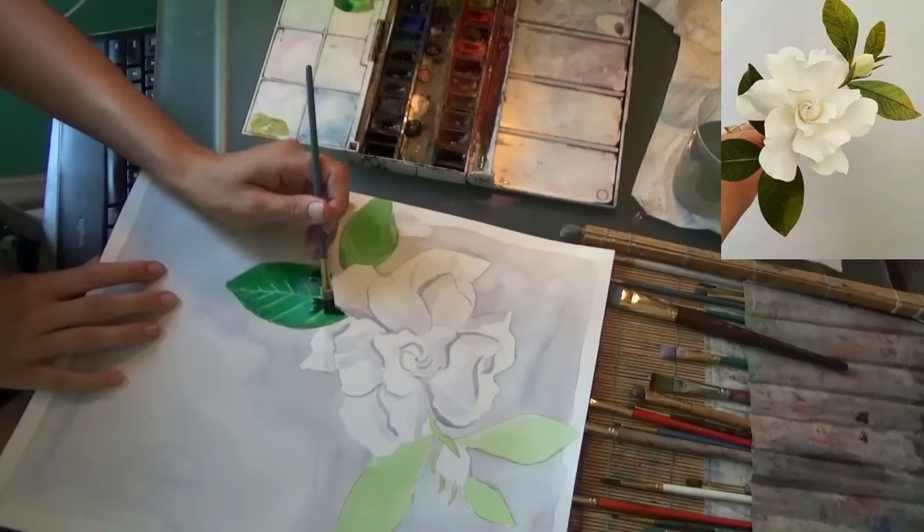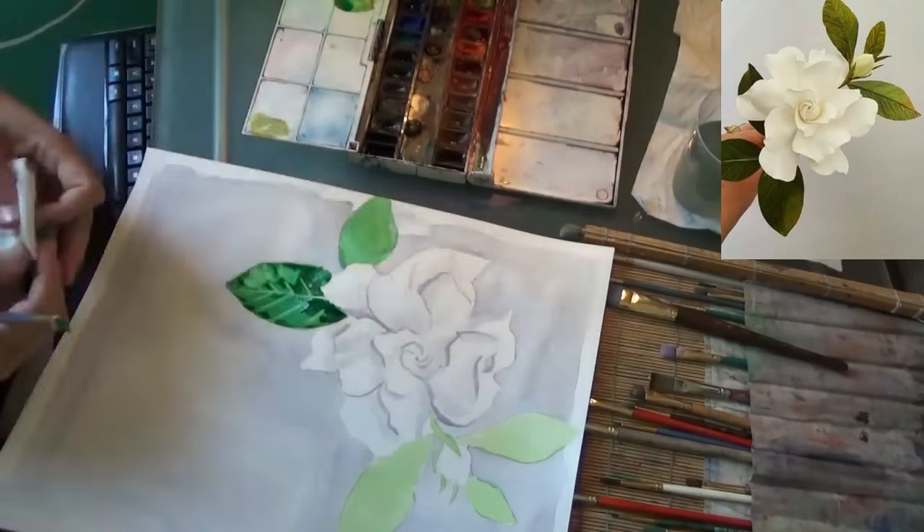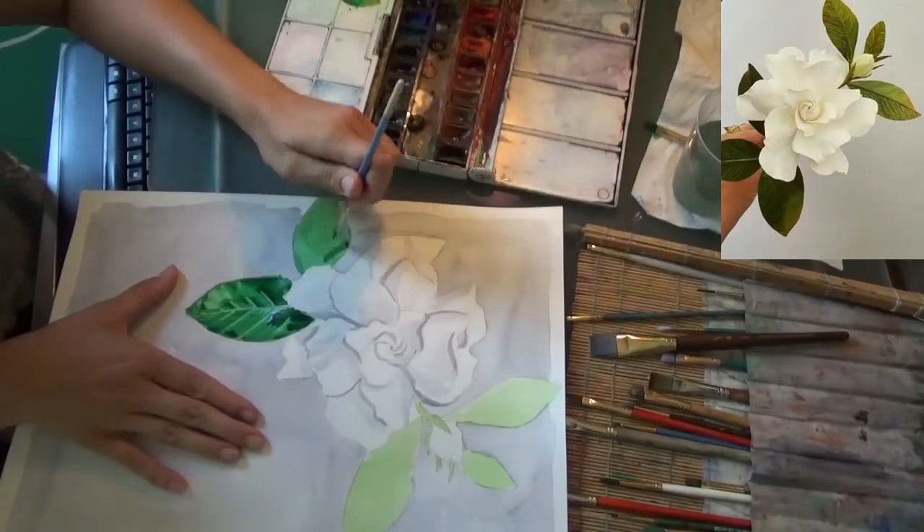All the veins are going to be from the dead center. This takes a bit of practice — you might want to try this on something else first — but they get smaller as you get towards the edge.